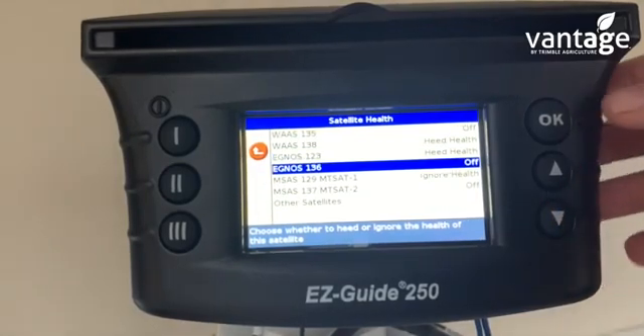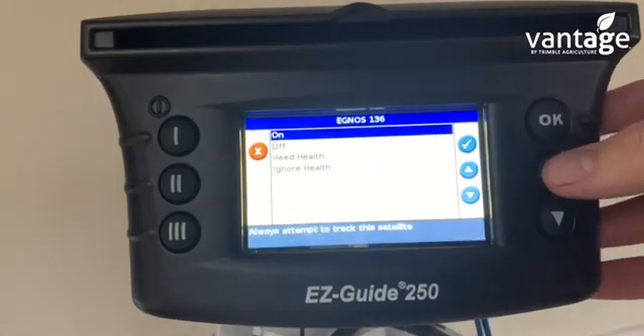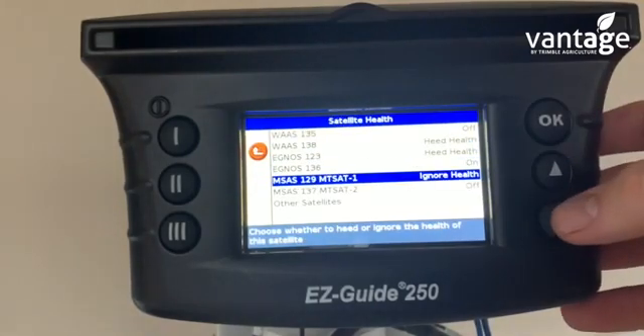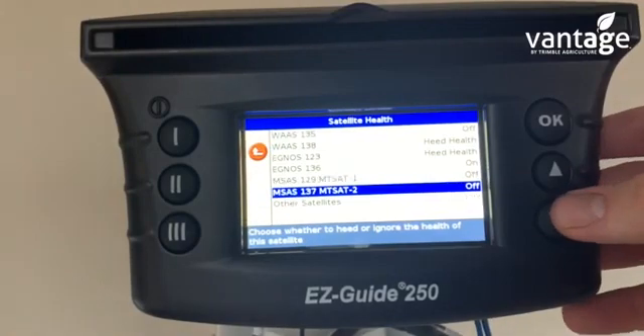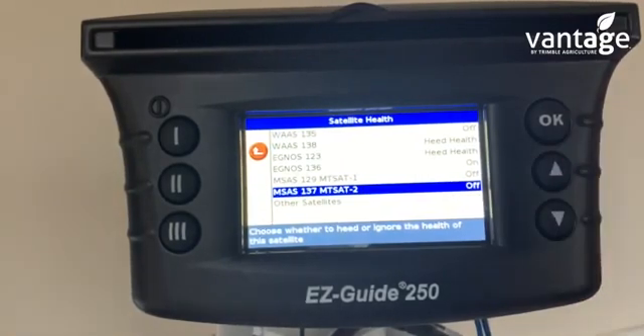Satellite 136 has to be turned on — highlight it, click OK, press up to on, click OK. Satellite 129 is turned off and 137 is turned off. So the only satellite which is turned on is EGNOS 136, and the only two satellites on health are WAAS 138 and EGNOS 123.